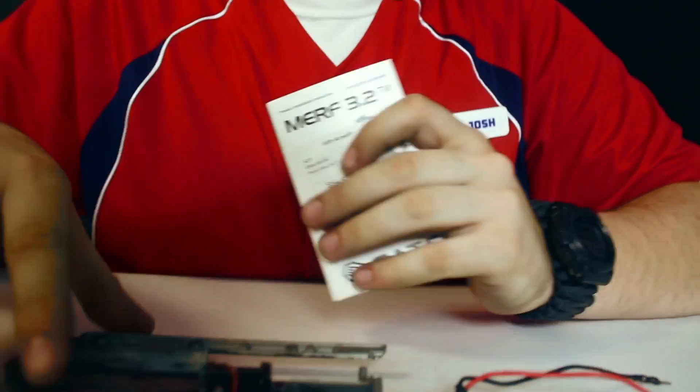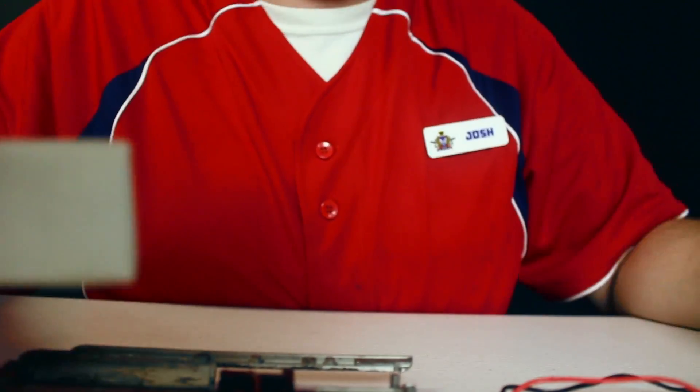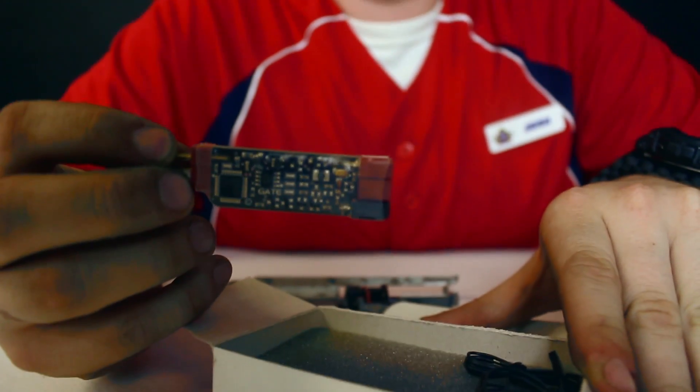Putting that one away, the last MOSFET we're going over is referred to as the Murph 3.2. So basically this one is the same as the last one, except as you can tell, it is a lot bigger — and with that size comes a lot more features.